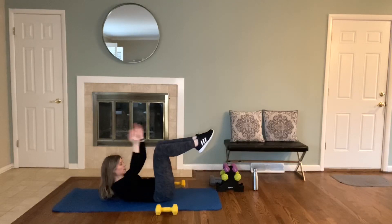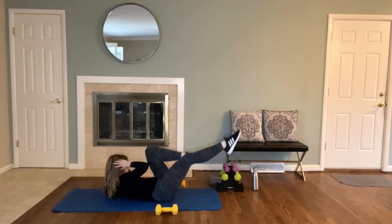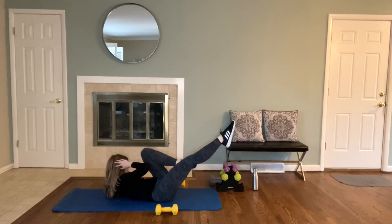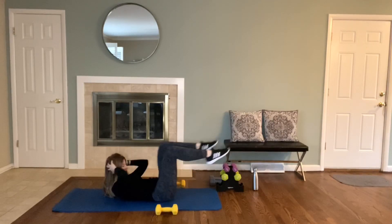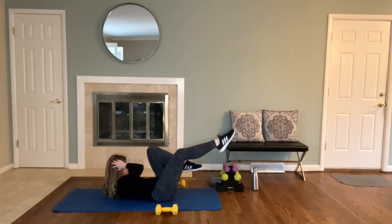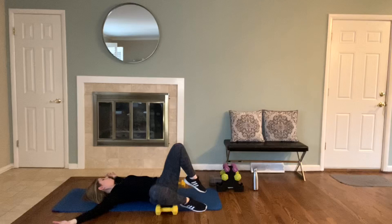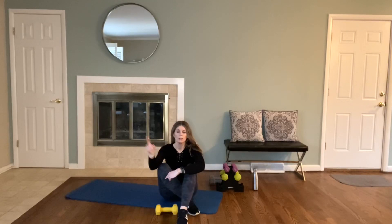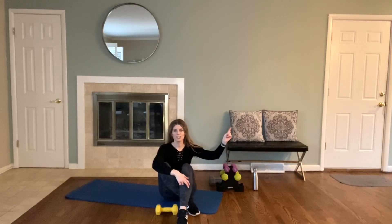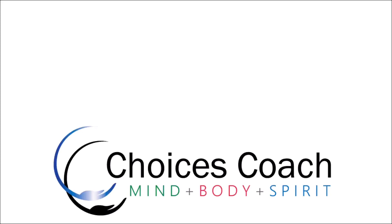Next, let's work the obliques with crossovers or bicycles — whichever you want to call it. Really twist. Keep breathing. Take those knees over to one side, then over to the other side. I recommend after this workout either doing more glutes and abs in this video, or go ahead and move on to your final stretch. Thank you for joining me.